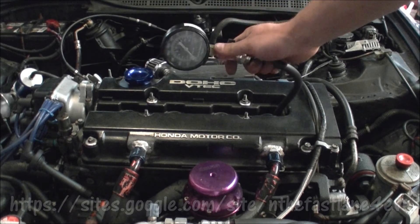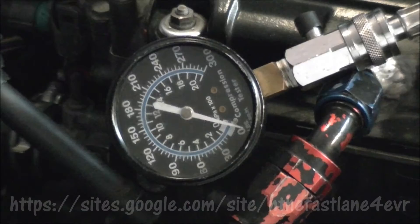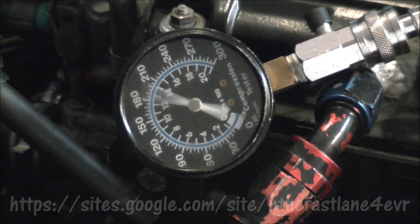Now it's time to do the compression test — do at least 10 cranks to get a correct reading. Another quick tip: if you happen to get low compression in one or more cylinders, take some cap oil and pour it down into that cylinder. If the compression rises, then you have either a bad piston ring or a cracked ring or liner.